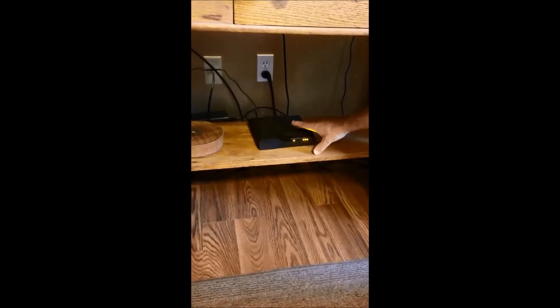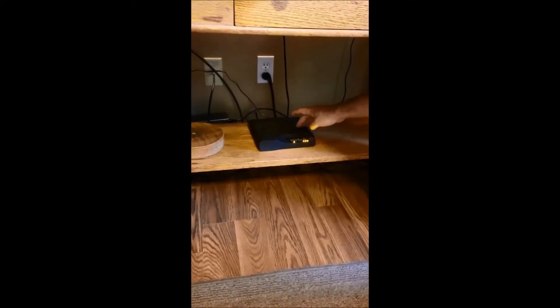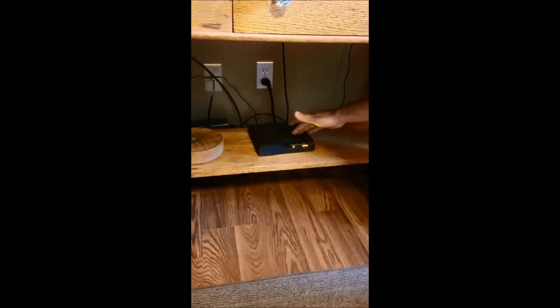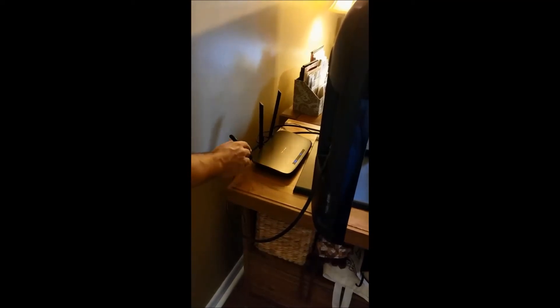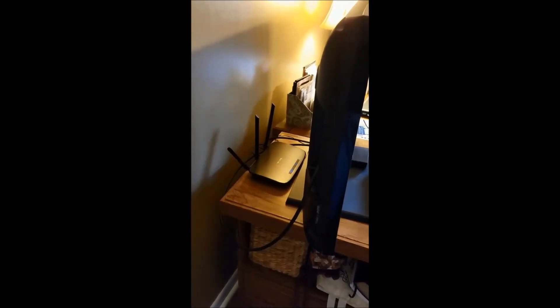This device will then supply both of those services — either feeding the phone wiring in the house where a phone is plugged in, and wireless connections such as a router, or hardwired to a desktop. In this case, we've installed a router that comes off of the ONT. This supplies the wireless connections to the home. This device can also supply hardwired connections to PlayStation, Xbox, or other devices that need to be hardwired.